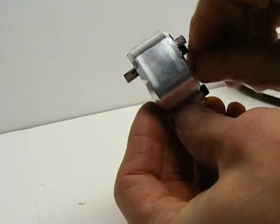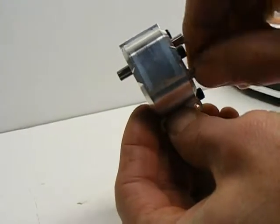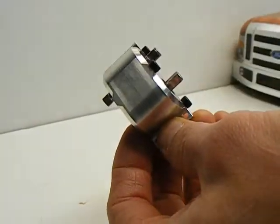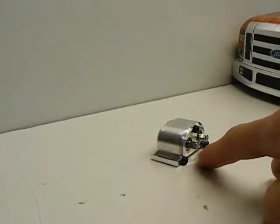And we've got a nice, smooth gear case — just like that. Done. Now we're going to install it in the truck.